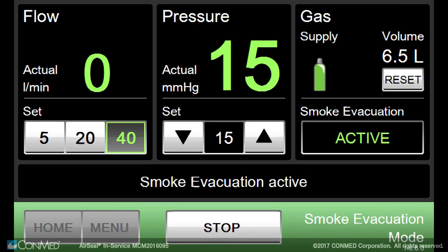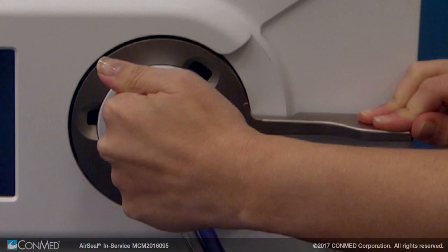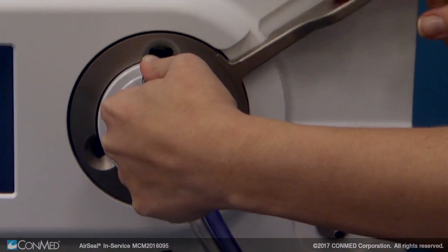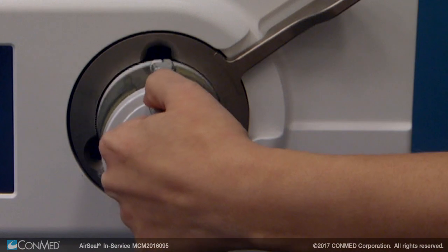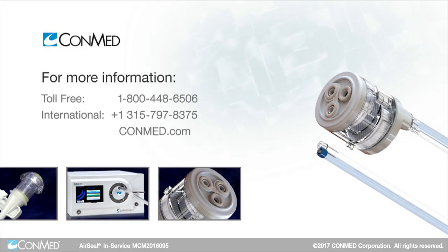At the end of the procedure, press stop prior to disconnecting the filter tube set from the IFS unit and powering off the IFS unit. Please proceed to the next module for more information.